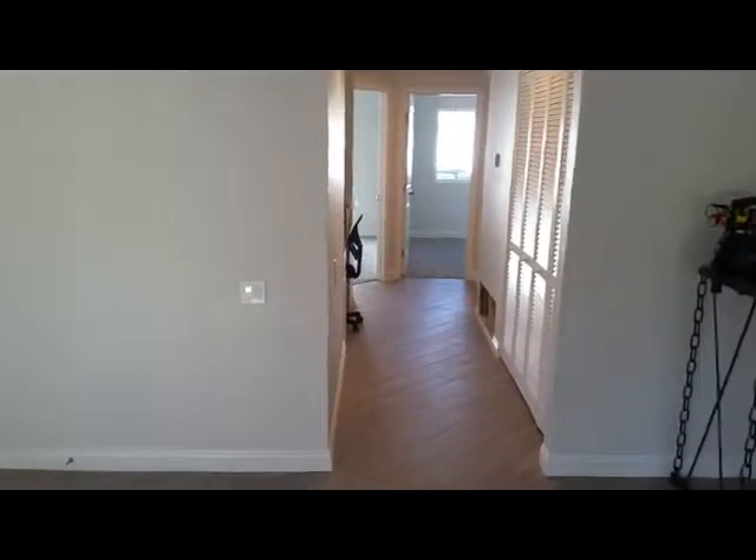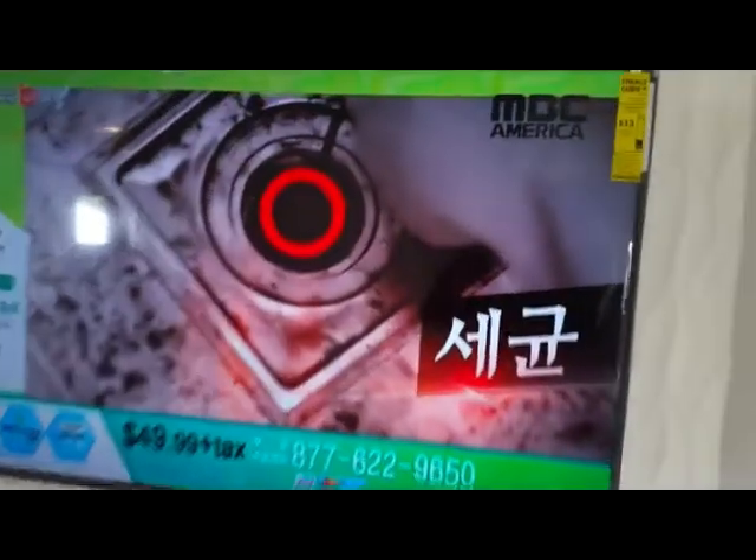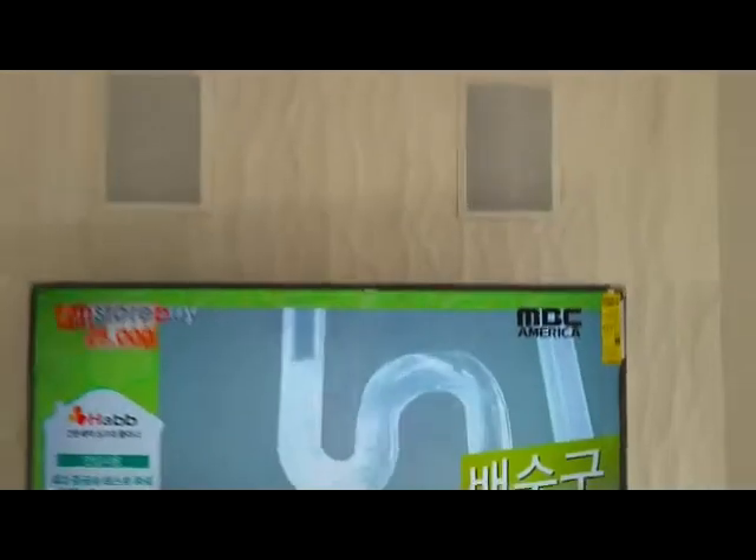The master bedroom and the guest room also have HDMI cables ready to go. We also put in some speakers — two up top, center down at the bottom, two more up top in the rear, and a subwoofer which you can't see behind the couch.